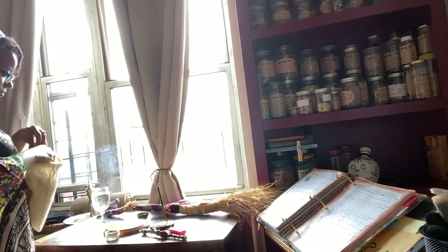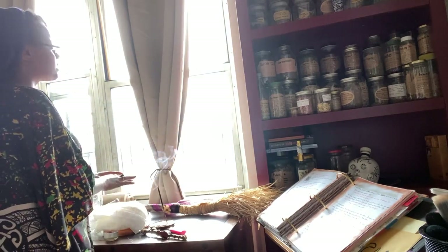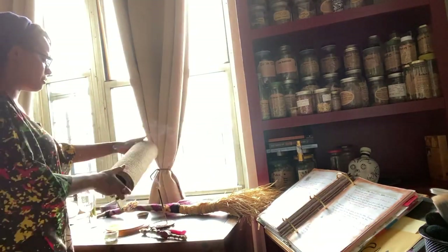Once everything is cleansed and the space has been dedicated to my magic and the energetic beings that I work with, I move on to setting up my altar. I will do this while I'm still in circle.